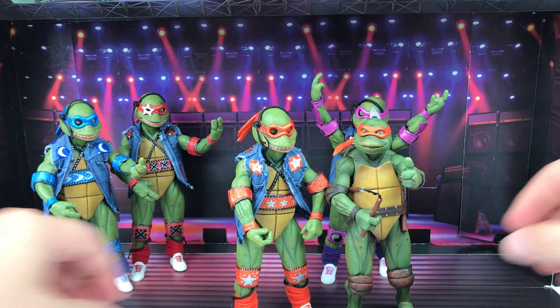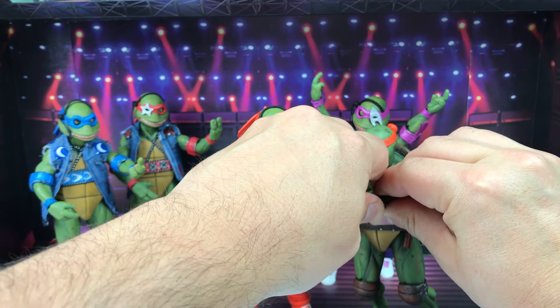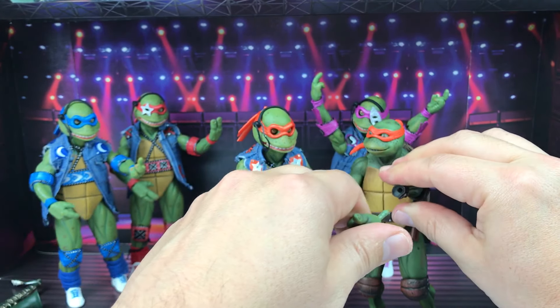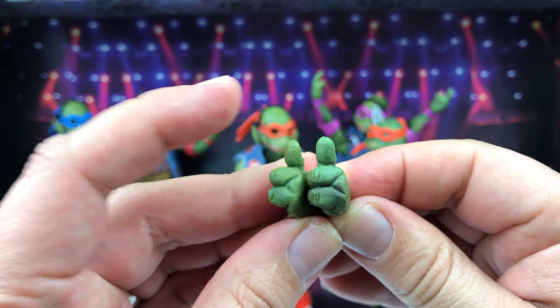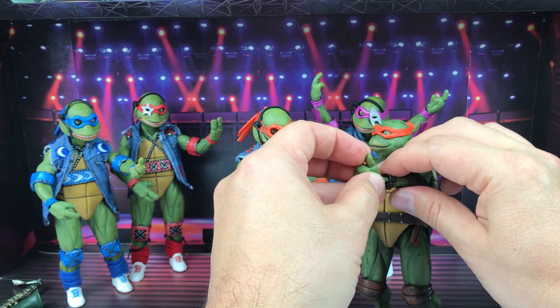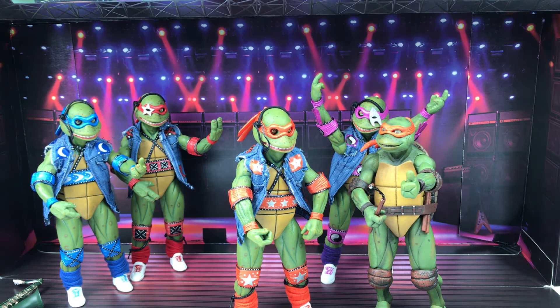The head is also bigger partly because of the new jaw articulation feature — you can open and close the mouth — and the eyes are more detailed compared to the movie version. Height-wise you can tell there's a slightly longer neck and a much larger head overall. As for interchangeable hands, the thumbs-up hands from the tour set are identical to the ones from the movie set, so you can swap hands between both sets freely.